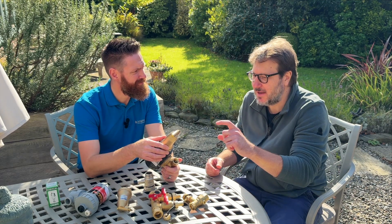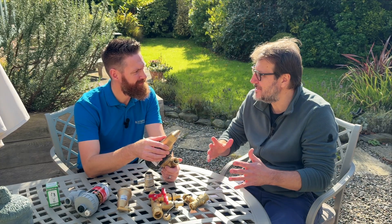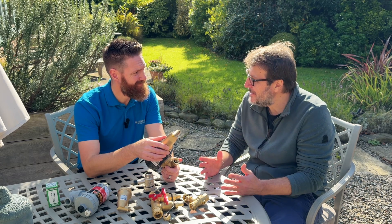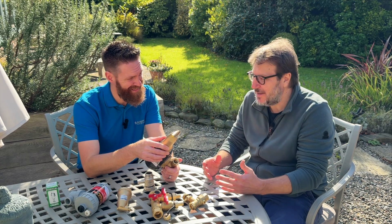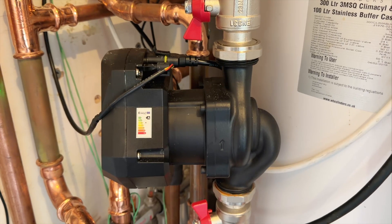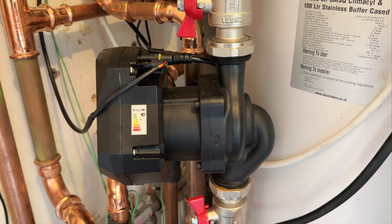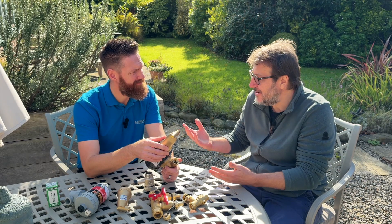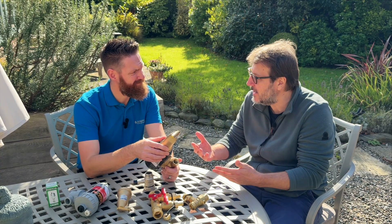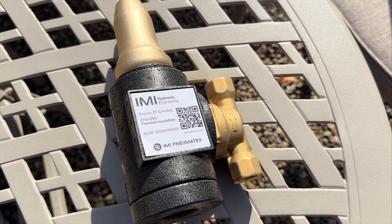We're actually the poster child of this because we had work done recently and insisted they put back our old air release valve. They were adamant we didn't need it. Obviously the system got drained and refilled — there was air everywhere. You introduced me to the term cavitation — you could actually hear it running through the pump itself. You do not want that quantity of air in the system; you need a solution that will get that air out over time.